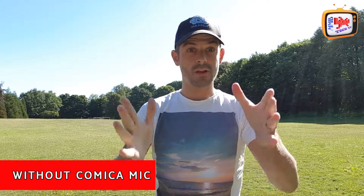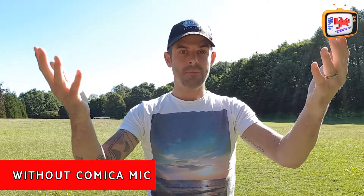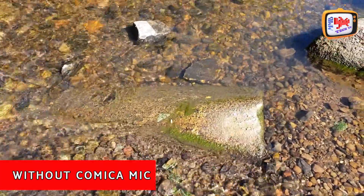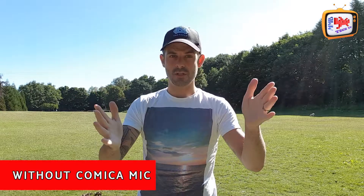Here we are out road testing the Comica directional microphone. For the purposes of this, we're shooting on my normal Samsung S9 Plus without the microphone. Behind me there's a stream, there's a child playing over there — all different elements which this microphone will pick up because it's not directing in one place. To get the best feel, I'd suggest putting your headphones in. This is me as a vlogger talking to you just using my smartphone, without any equipment whatsoever.